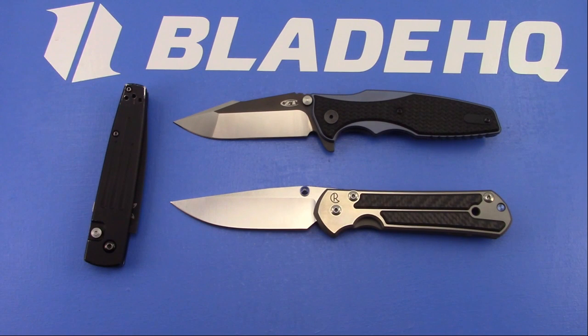BZBlades asked about the Desert Fox from Fox Knives. I have a video on that knife. I got one at Blade Show last year, so go back in my channel and you'll find a specific video for that knife. I liked it, but the pocket clip sucked and so I never really carried it.